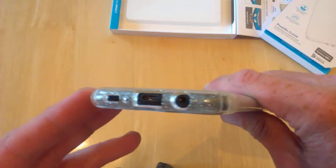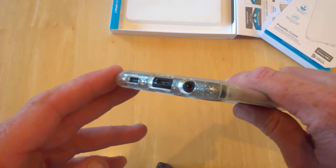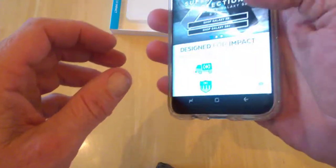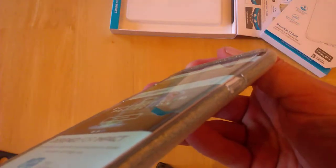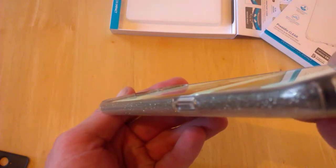As before, we have plenty of room at the camera end so it's going to be protected, sitting lower. Down the bottom you can see all the ports are pretty much below surface and out of harm's way. The buttons work fine, no problem at all, and that's what it's going to look like — you can see there's a lip top and bottom, and you can actually still see the glitter come through.